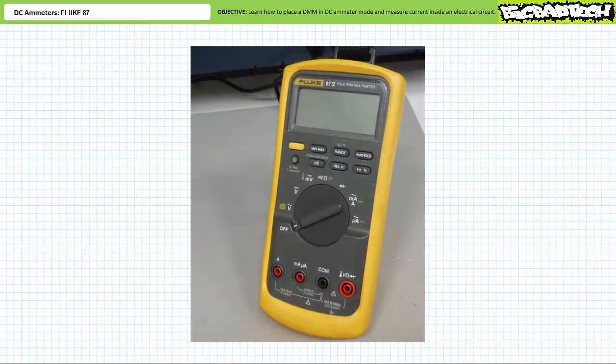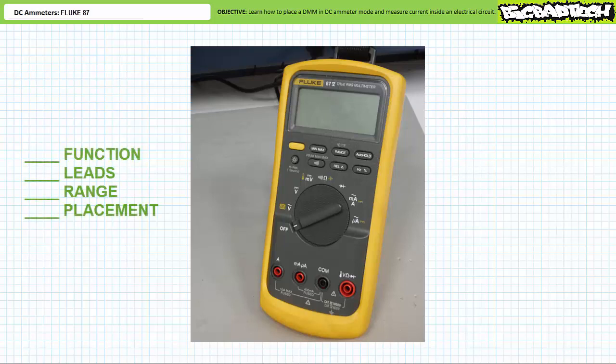Let's place a DMM in DC ammeter mode to measure current in a real world circuit. To do so, we need to use the checklist. I'm not urging you to use this checklist every time — I'm demanding you use this checklist every time. This checklist will save your measurement equipment and circuit a lot of costly downtime and may potentially save your life. I am not overstating the benefits. Use the checklist. Take your time and think before you act.